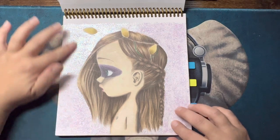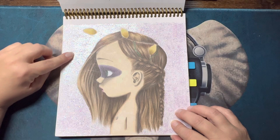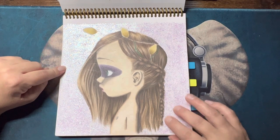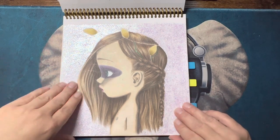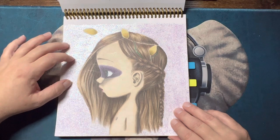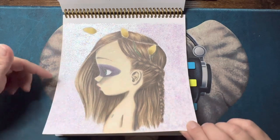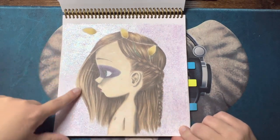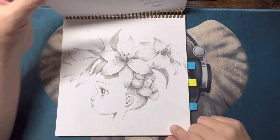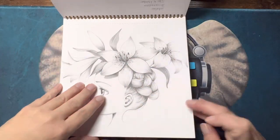Then this one here — I used a technique from another YouTuber, Chelsea. Normally she mixes the background color and then puts Mod Podge with glitter in it and puts it on. I just did it plain. And then she's colored with Prismacolors. I believe that was the end.